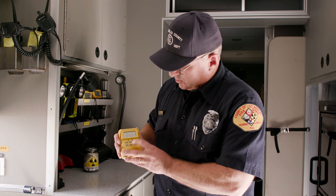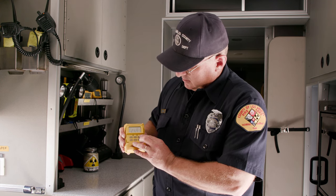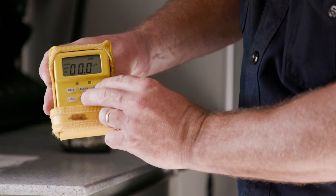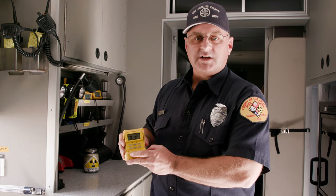To clear out the dose and ensure that you have an accurate reading, simply hold the dose button and the clear test button at the same time. It will flash several times and then it will zero out. This should be done prior to any incident to make sure you get an accurate reading of the absorbed dose for proper documentation.